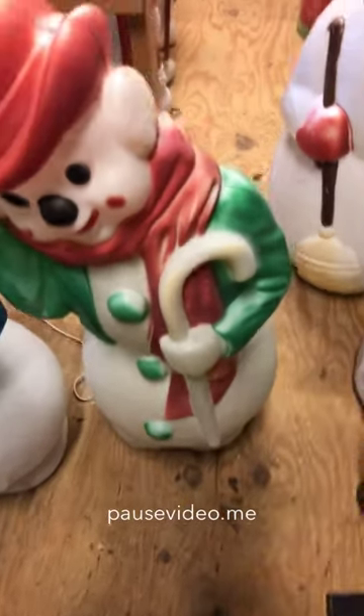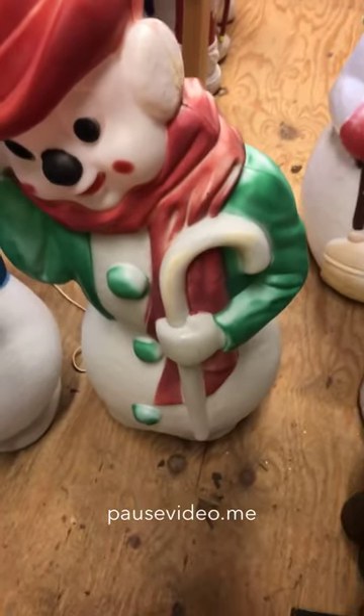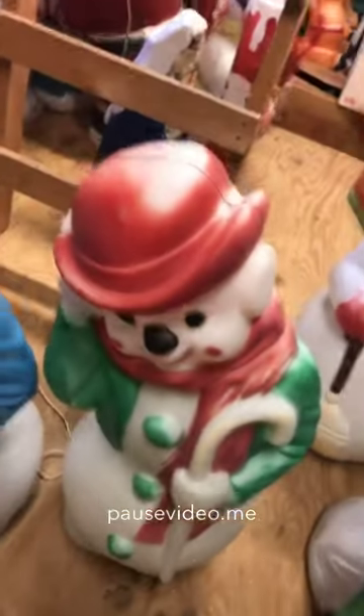The earmuffs are going to have to be painted, and his candy cane I'll do something with. I'll paint mittens on all three of these to cover the damage.